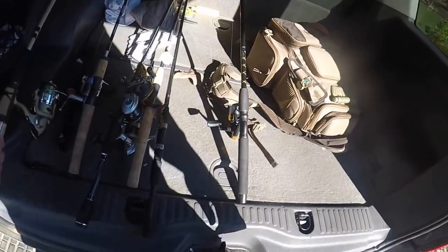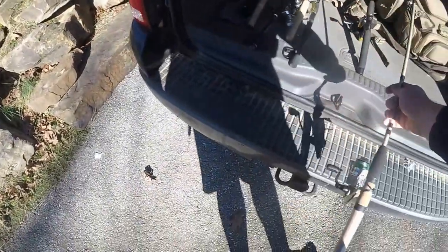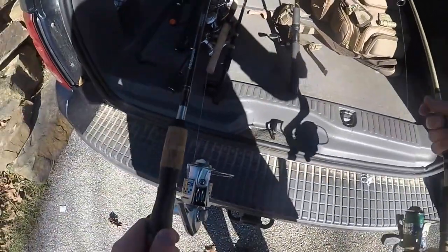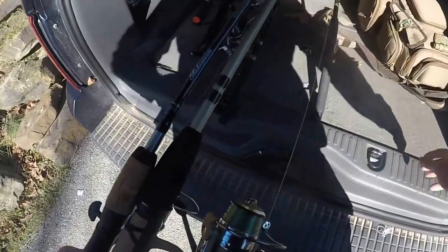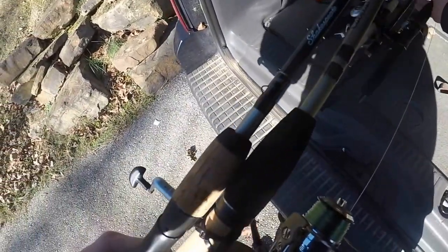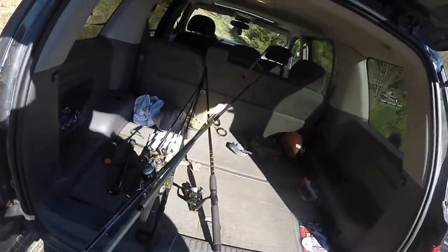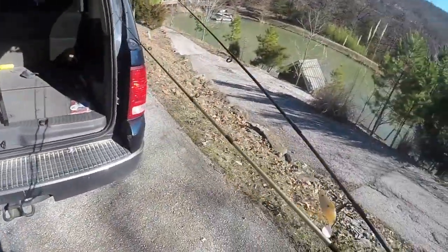All right folks, here's the situation — I got an hour till class starts and I thought I'd come and try the stock pond that my buddy knows. I've fished it before, had some luck, and sometimes I haven't, but it's pretty sweet no matter what. So let's see.